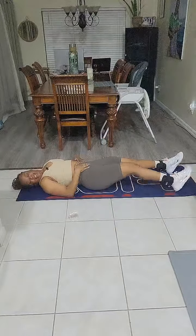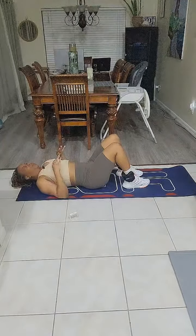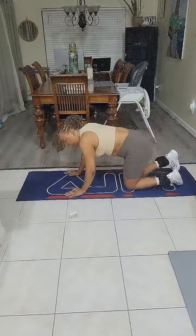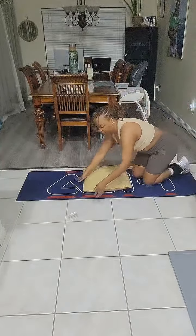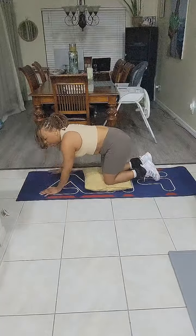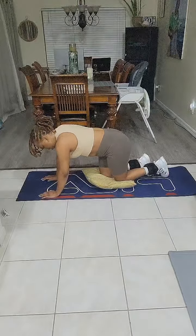Whew! 10-second break. Deep breath in through the nose, out through the mouth. That's it for our core for right now. Now we're going to do our fire hydrants. I'm getting a pillow for my knees because my knees are not the best — I need to protect them at all costs. Hence why I do low impact workouts — I can't run, I can't jump like that. I'm only going to run if something's chasing me.